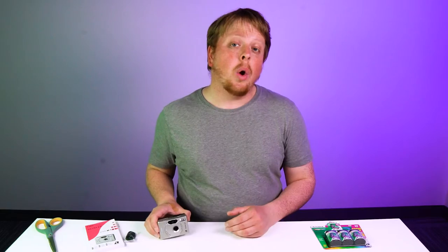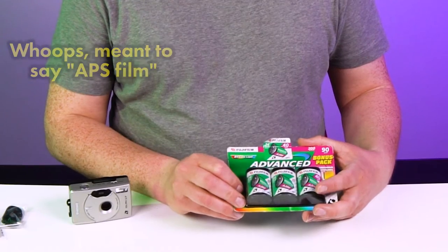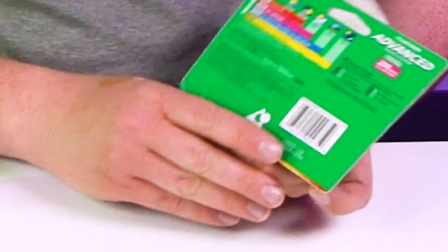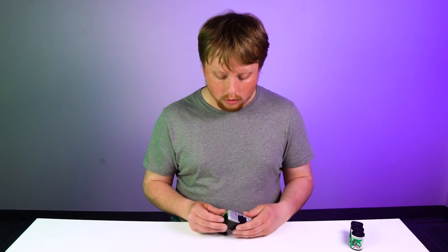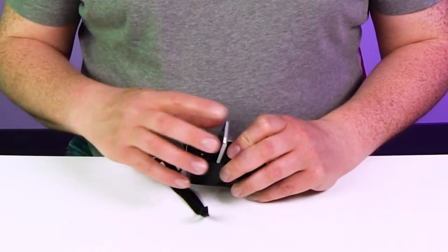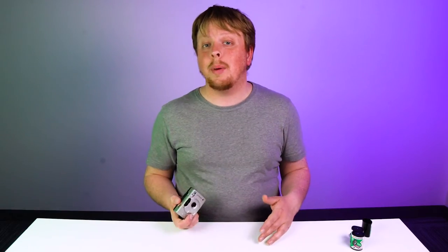This was very much a consumer-geared format, and 35mm just won out in the end. The only APS film you can get today is expired — this cost me $20 on eBay and expired in 2003. Loading film is super simple; they really wanted to make it foolproof. You just pull this lever here to open it, line it up, and drop it in.